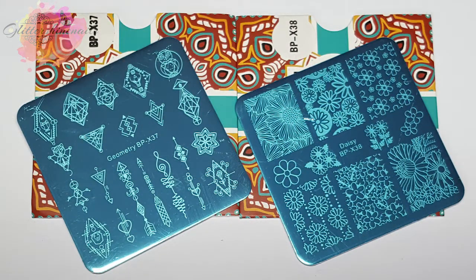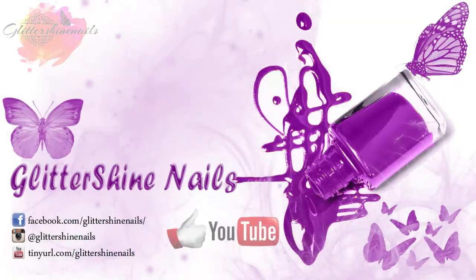I hope that you've enjoyed my swatch and review on these two BPX range stamping plates from Born Pretty. If you did then please give me a thumbs up, and if you haven't yet subscribed to my channel I would love it if you could. Also don't forget to come over and follow me on Instagram at the Glittershine Nails. So until next time, happy stamping and bye!